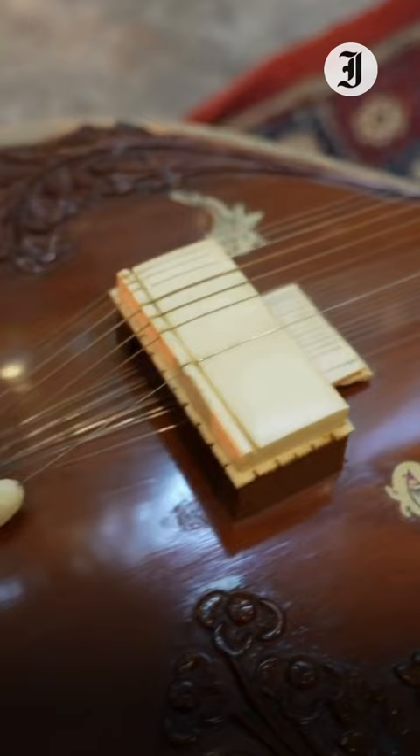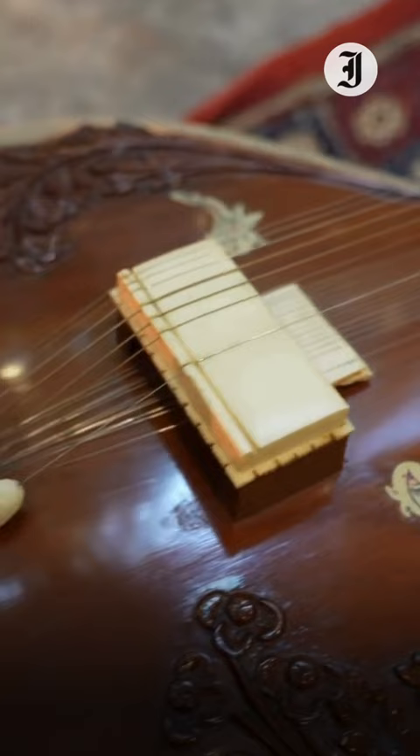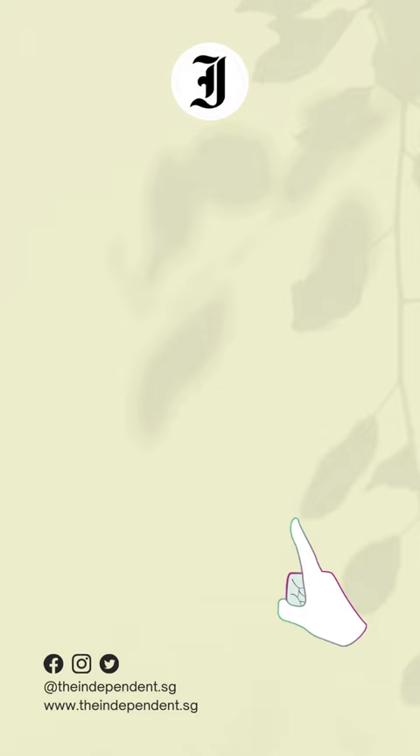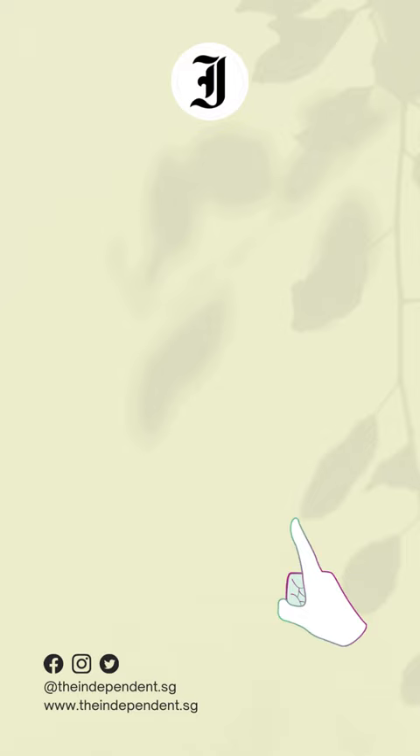Right leg below, left leg over. And then this is the gourd of the sitar, where the sound comes up from, and that's going to rest on your feet. If it can't, just outside your feet is also okay. So your elbows — okay, this might be better.